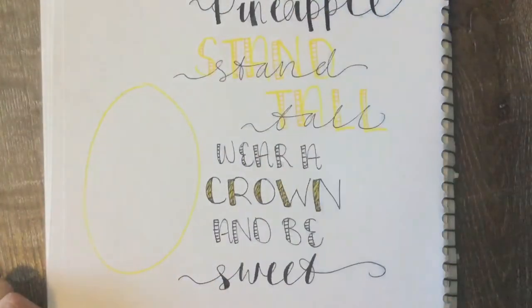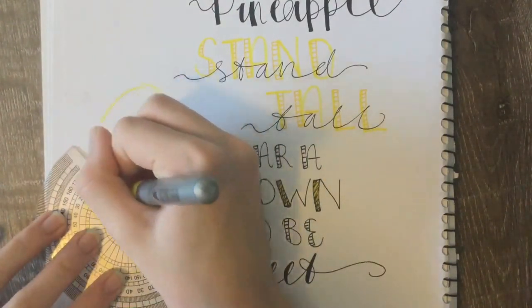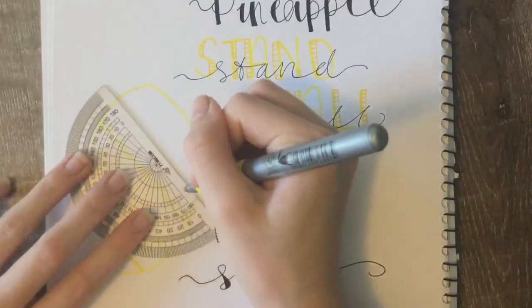Now for the pineapple, it is super simple — just do a yellow oval and rule lines to make diamonds inside the pineapple.